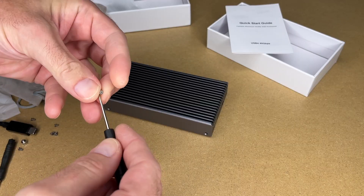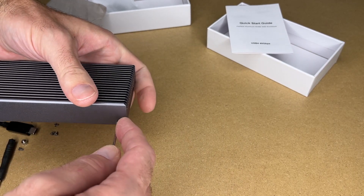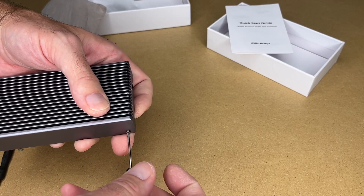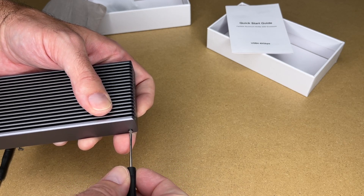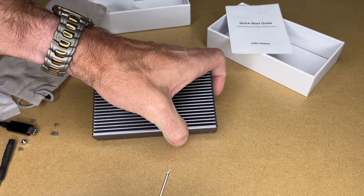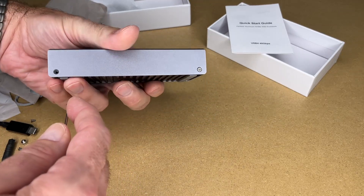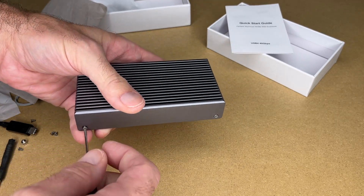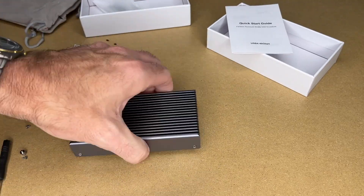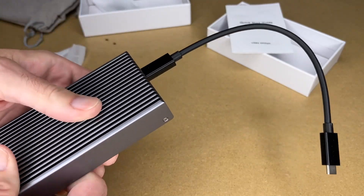Now I'll put the screws back in. A little tip if you're not used to putting small screws in: line it up and rotate it backwards until you hear or feel a click — that means the threads are lined up, and then you can tighten it down. I'm going to leave them a little loose until I get all four in so it doesn't bind up, and then I'll tighten them all down at the end. Finally, I'll plug in the USB-C cable and it's ready to be plugged into a computer.